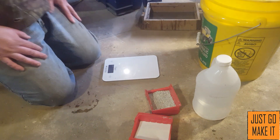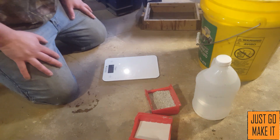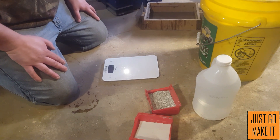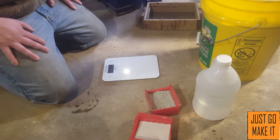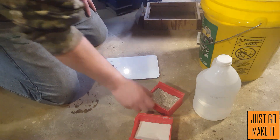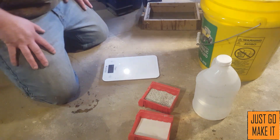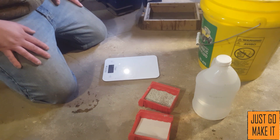You also need some way to weigh your materials out. For a quick demonstration, I'm going to do a 10-pound mix — that's 10 pounds of sand, and then I'm going to do a 10% mix of clay, so one pound of clay to 10 pounds of sand. Normally I have anywhere from 100 to 200 pounds of sand mixed up at any time.